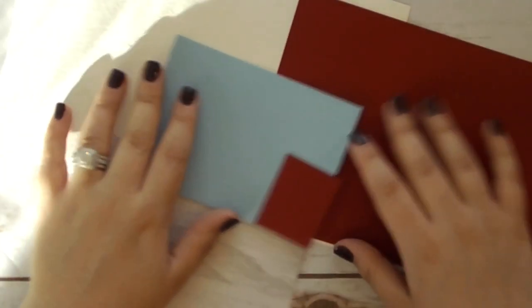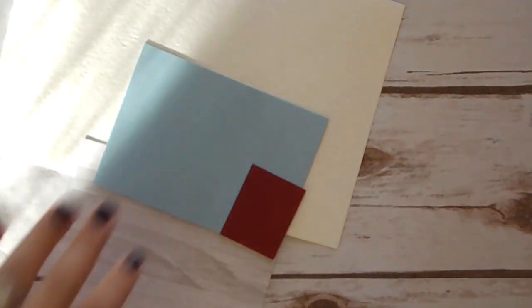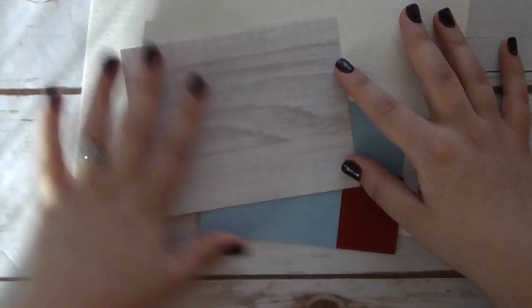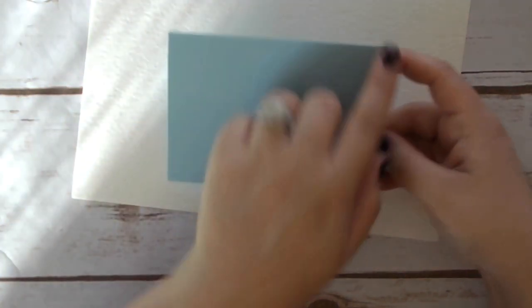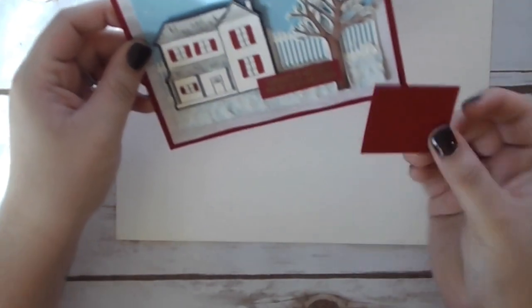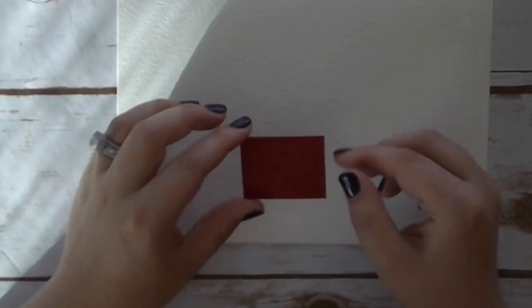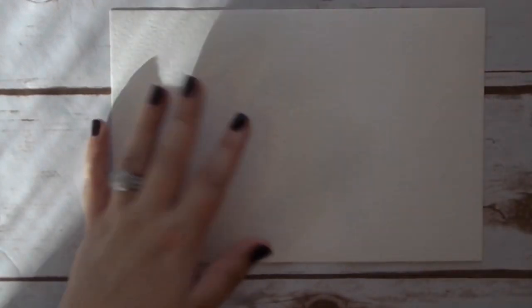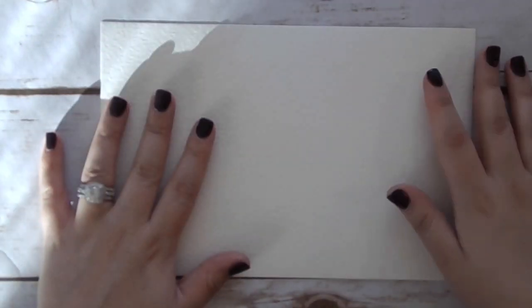For paper: our card base is Cherry Cobbler cut at 8½ by 5½ inches. I have a piece of Festive Farmhouse Designer Series Paper with a wood grain look, cut at 5¼ by 4 inches. There's Balmy Blue cut at 4¾ by 3½ inches, and a small scrap of Cherry Cobbler just for the sentiment on the front. I'll stamp the sentiment and then cut it down. I also have a sheet of watercolor paper since we'll be watercoloring.